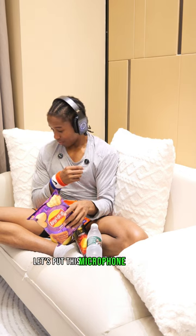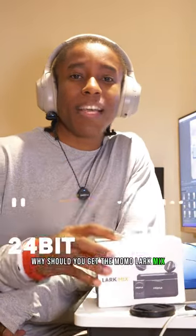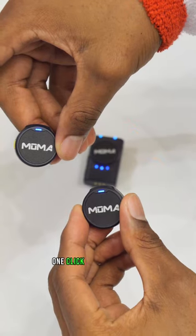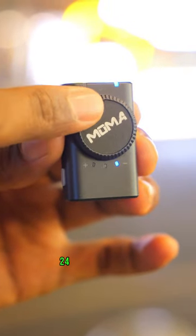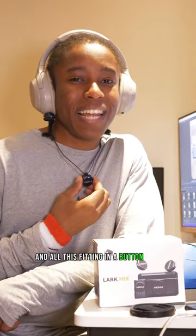Let's put this microphone to the test for ASMR, starting with this slice. Why should you get the Moma Mix? It provides 24-bit high quality audio, 70 dB signal-to-noise ratio, one-click noise cancelling, a dial wheel for volume control, 24 hours battery life — and all this fits in a button-like design.